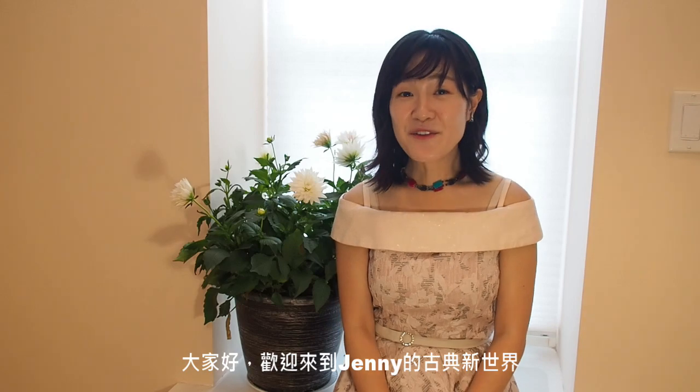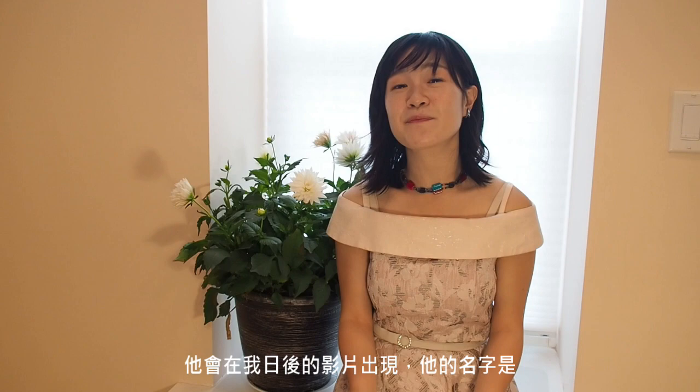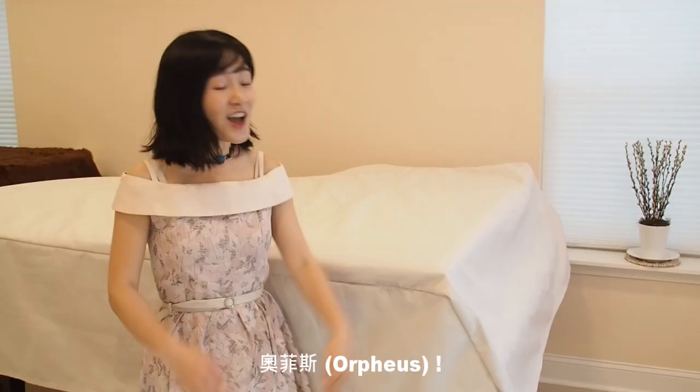Hello everyone! Welcome to Jenny's new classical world. Today I am going to introduce you to a very important friend and partner. He is going to be appearing in my future videos. His name is — Drumroll — Orpheus!